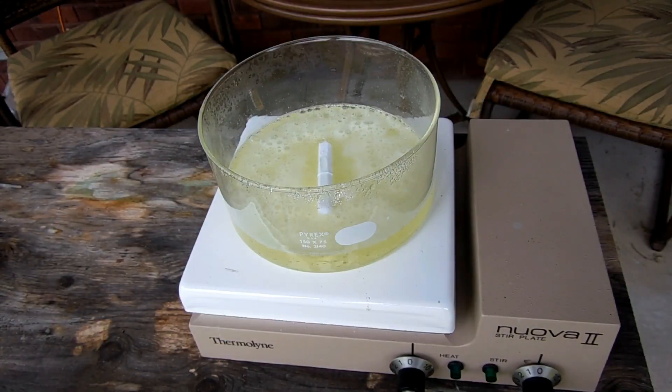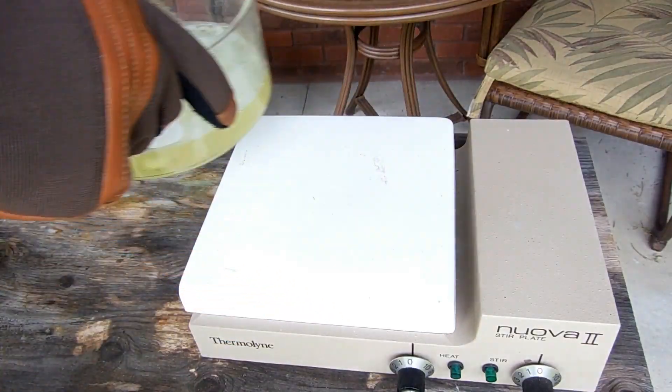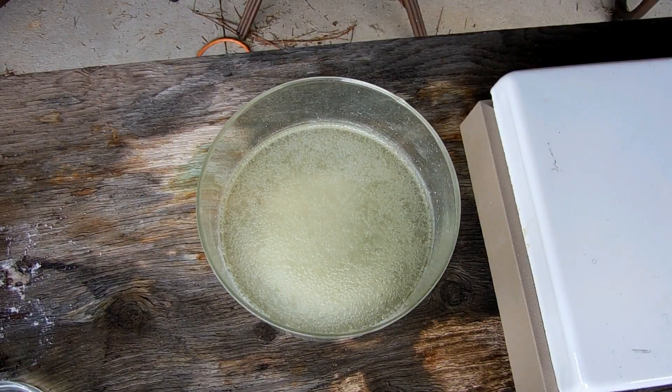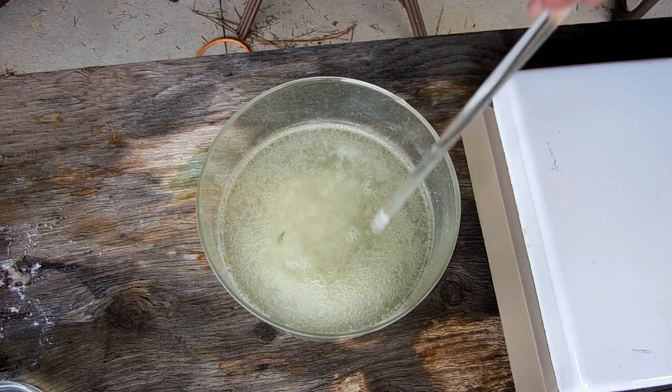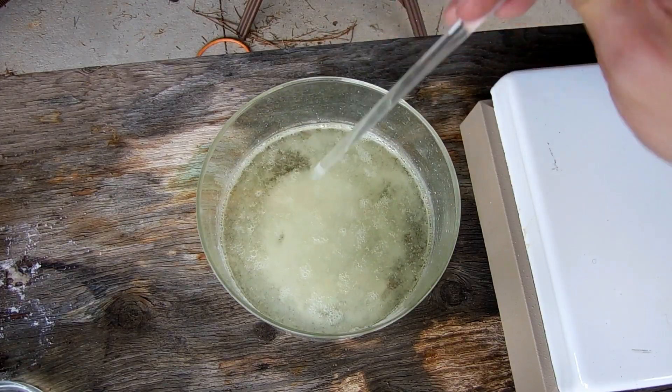We've reached the point where I can start to see crystals, so I'm going to remove it from the heat and let it cool down. As it cools, you can see it forms a crust of crystals on the top, and there's quite a bit precipitated down in there as well.